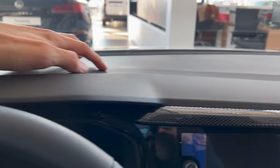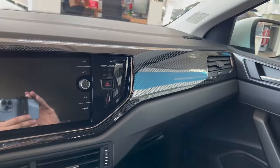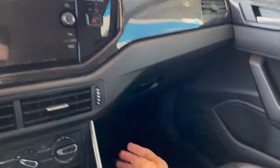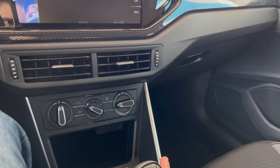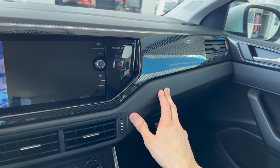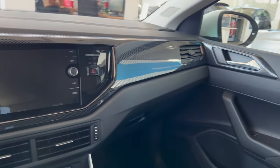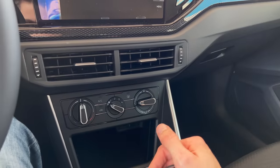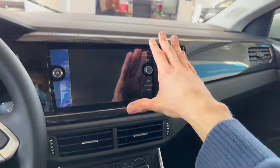You are wondering - the top of the dashboard is soft, which is surprising. Unlike the Volkswagen T-Roc which also shares this cockpit - the bottom is also soft, but then here is where the hard plastic continues. I would say this is nice. The air vents are at the bottom of the screen, so your eyes are closer to the road. We're going to check this infotainment.